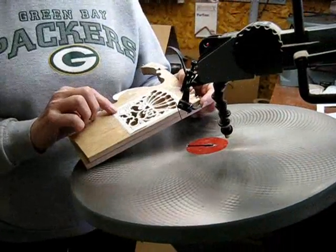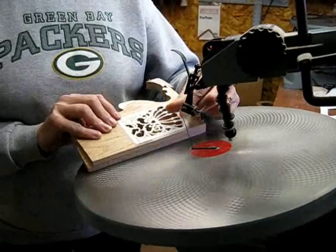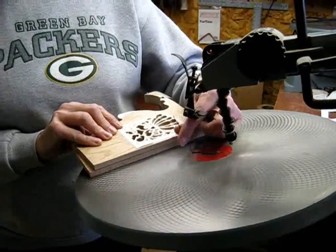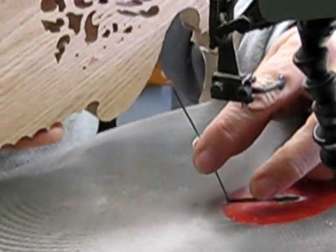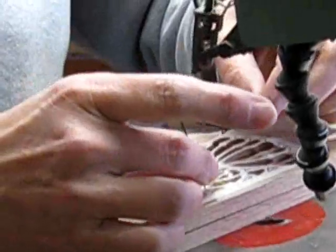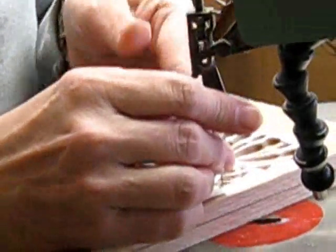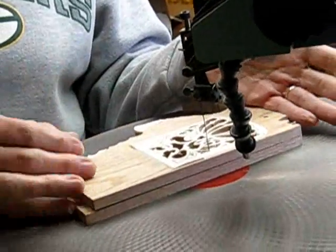Once you have your pattern glued and your holes drilled, it's time to saw. On the scroll saw, the blade is very flexible, which makes it easy because what you need to do is feed it up from the bottom of your pattern, insert it through one of the holes, lock your blade, set your tension, and you're ready to saw.